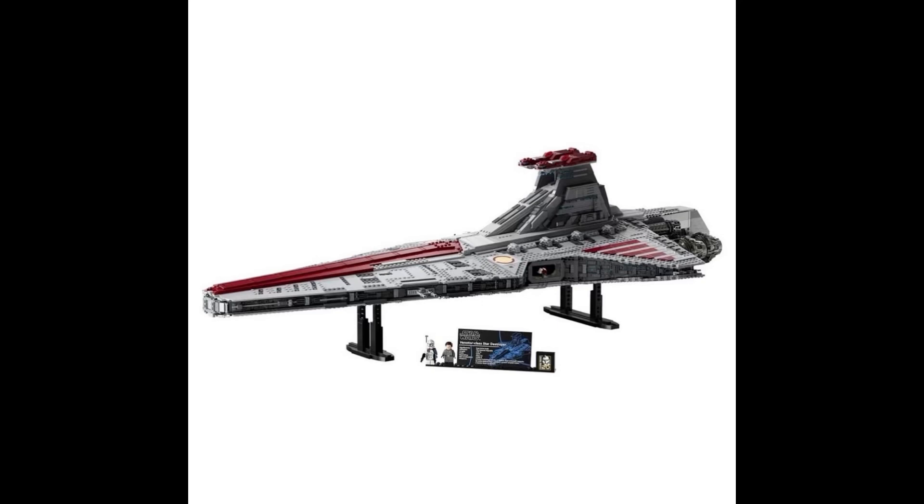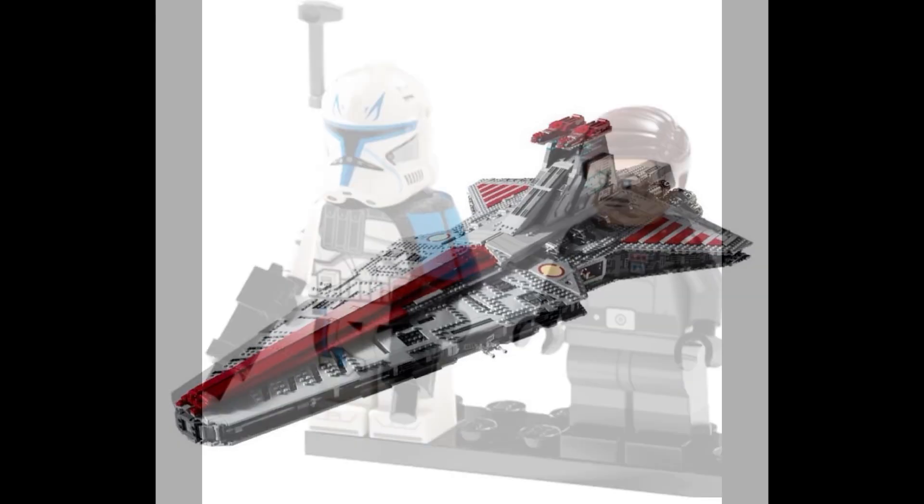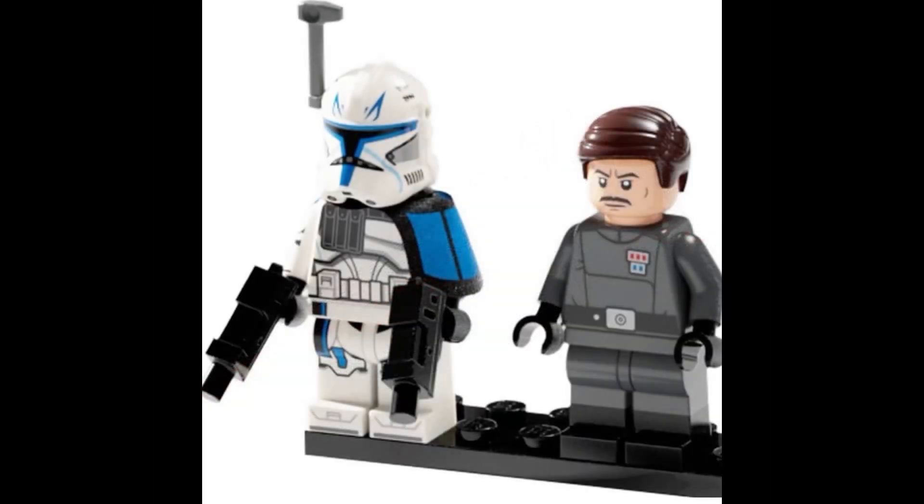I should clarify: the October 1st release date is only for LEGO Insiders — their VIP program, which was renamed to LEGO Insiders. For the general public, the set is going to be coming out on October 4th instead.